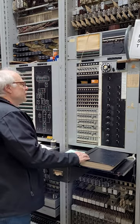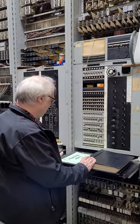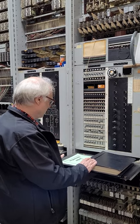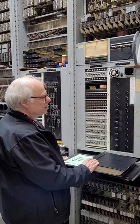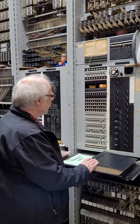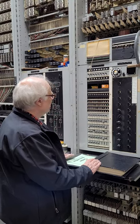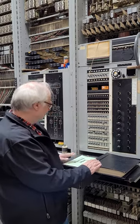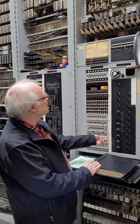We're going to make a test call through our Number 5 Crossbar. This is the office test frame and we're going to make a call from the office test line to the terminating test line. Once the call connects, the test circuit will do a number of tests, including trying to pass a tone through, which you may hear in the background. So here we go, let's start the test.